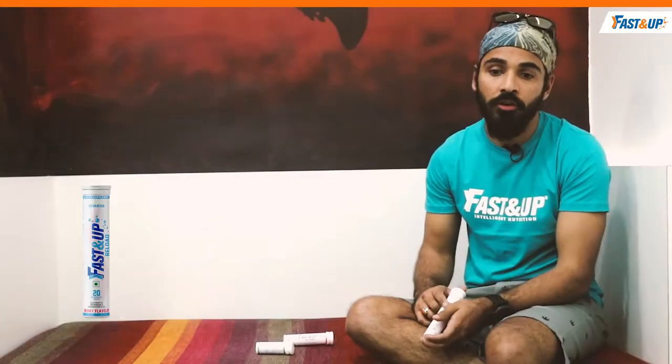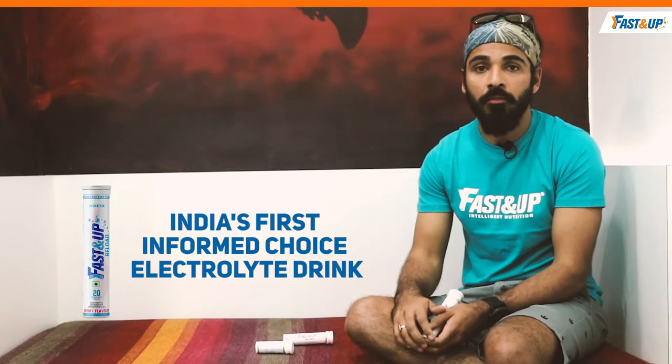The second thing that I use, which is my absolute favorite, is the Reload. Anytime that you're running beyond 45 minutes or so, your body loses a lot of electrolytes, and normal water will not replenish all those electrolytes. You'll get fatigued much faster, there'll be muscle soreness and you'll not be able to keep pace or run for a longer period of time. So this is what helps you with muscle recovery and replenishes those electrolytes, which will help you run longer and faster.